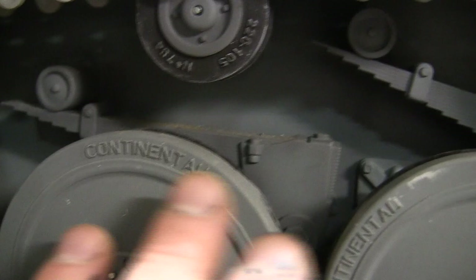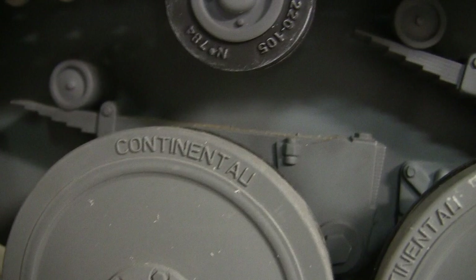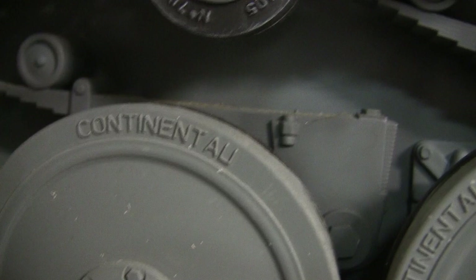The wording detail on the tires is the correct font, and the typeface is at the proper leading and kerning. The only purposely done mistake by DML was that they intentionally spelled the name Continental wrong — it reads 'Continental' instead of 'Continental' — to avoid any litigation from the rubber company or whoever owns it today.